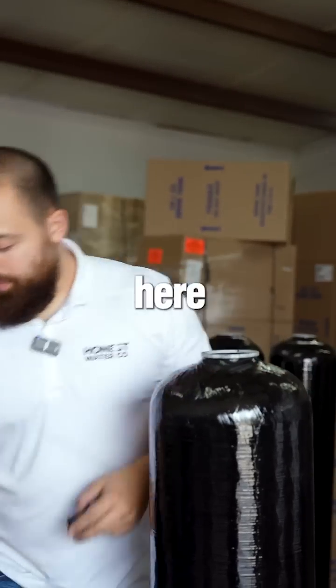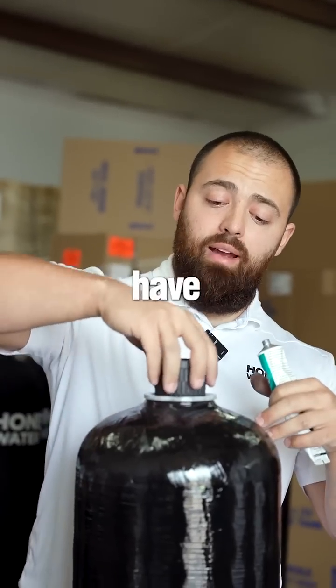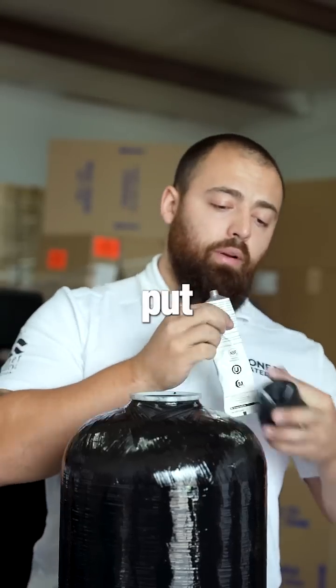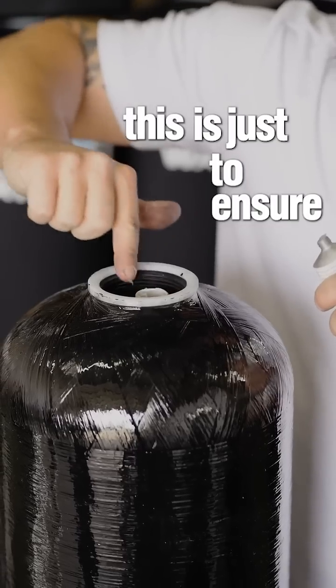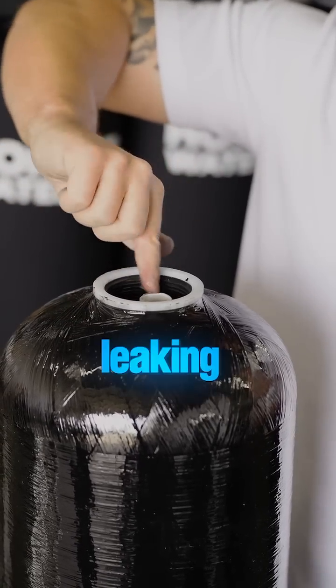We can take our funnel off here. What we're going to do is make sure that the distributor tube is nice and smooth so you guys don't have leaks in the future. Then we will put some lubricant — this is just to ensure longevity and make sure you don't have to call us out in five years because of a leaking seal.